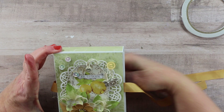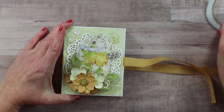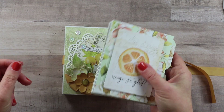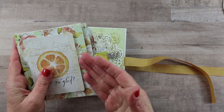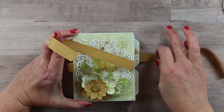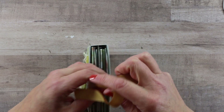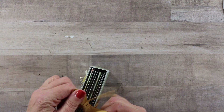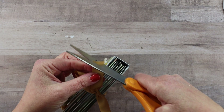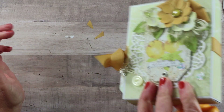Now I trim off that little bit of excess fuzz from the string and place the tags into the box. I recommend always moving all the tags in and out at the same time so they won't accidentally catch on those dimensional layers. I add the inserts in and tie a bow with the beautiful taffeta ribbon to keep everything securely inside. Don't forget to clip that ribbon at an angle on both sides so it won't fray.